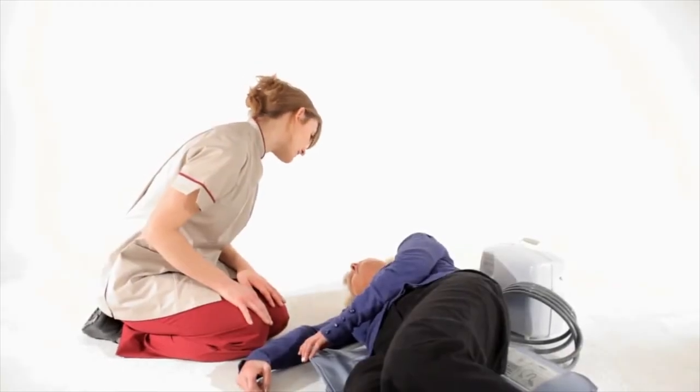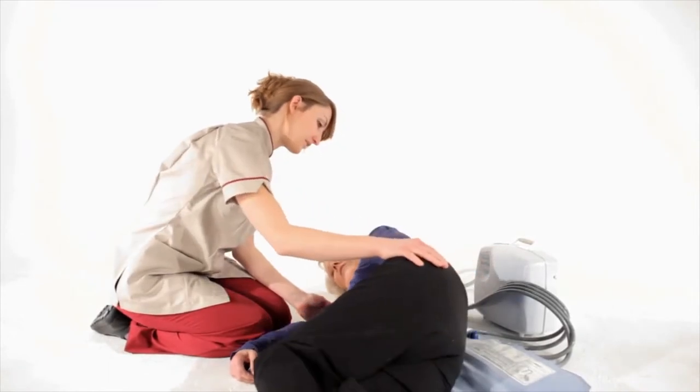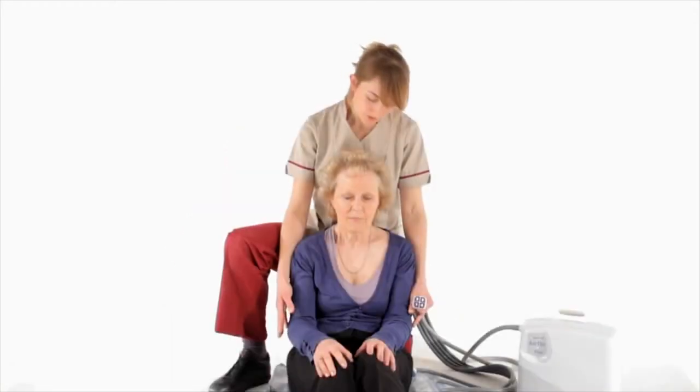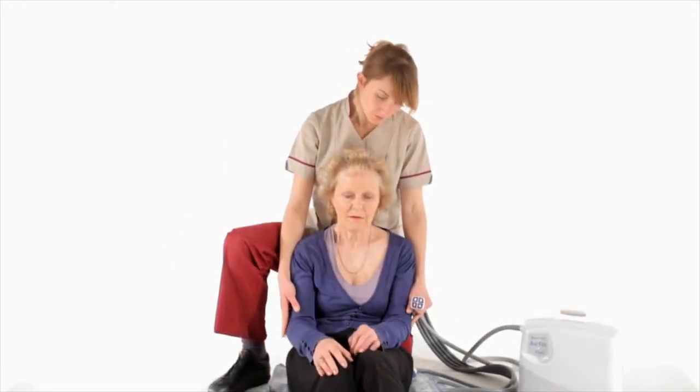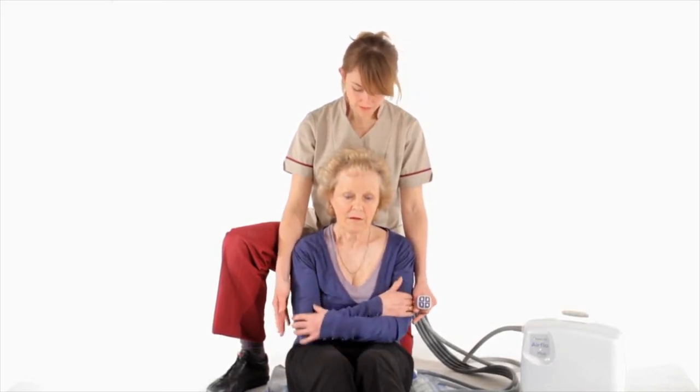The person is encouraged to sit up, or can be assisted by the caregiver if required. Ideally, the person needs to be sitting centrally on the ELK, as close to the back as possible. The person is then asked to fold their arms, and while maintaining good posture, the caregiver continues to provide support.